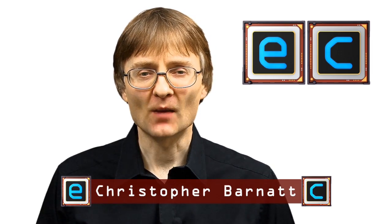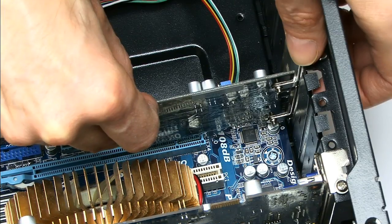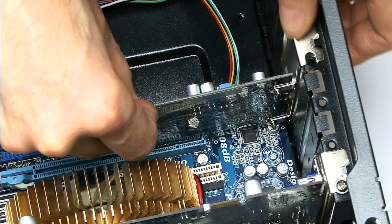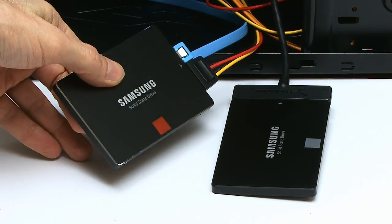Welcome to another video from ExplainingComputers.com. This time I'm going to talk about USB 3.1, including an overview of the specification and connectors, fitting a USB 3.1 card into a desktop PC, and conducting a comparative speed test.